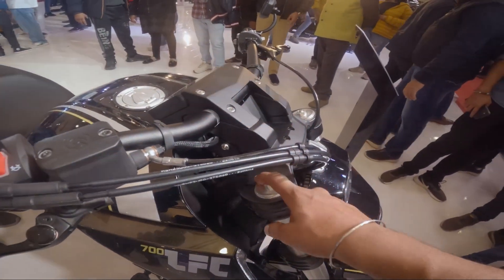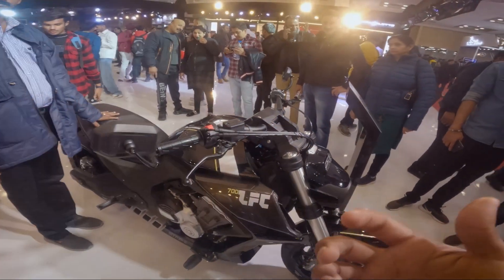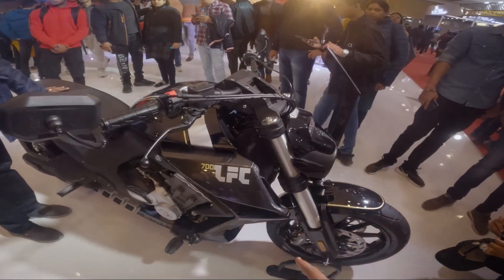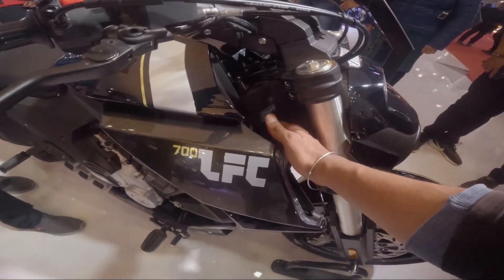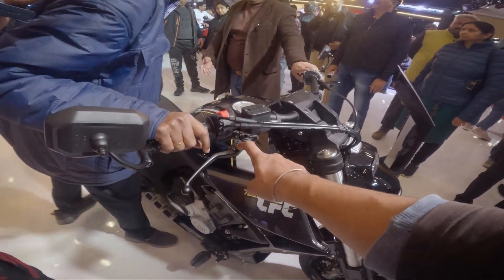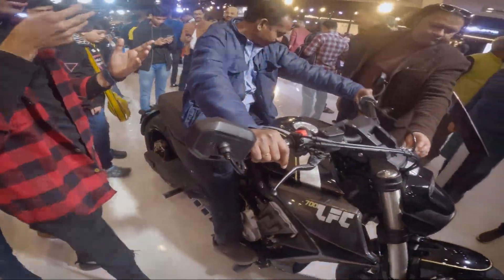This is adjustable suspension. Here we have a fully loaded motorcycle with a trellis type chassis, adjustable clutch and brakes, and bar end mirrors — so we have a lot going on here.